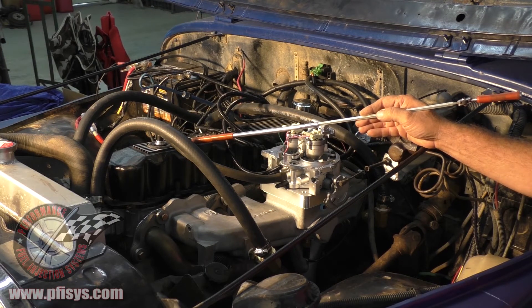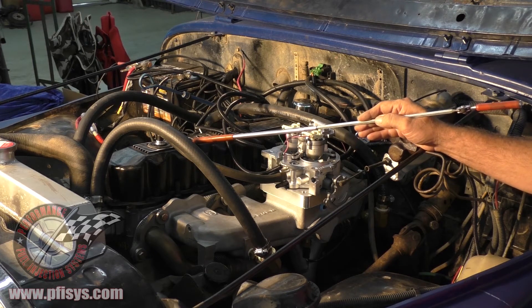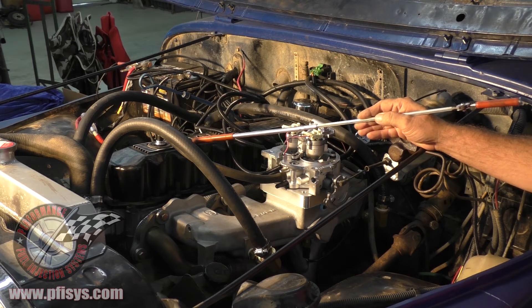Remember that with the 4-liter head, there are some ports in there that you have to make sure get plugged for the cooling. Do some research on the internet and you'll find that out.